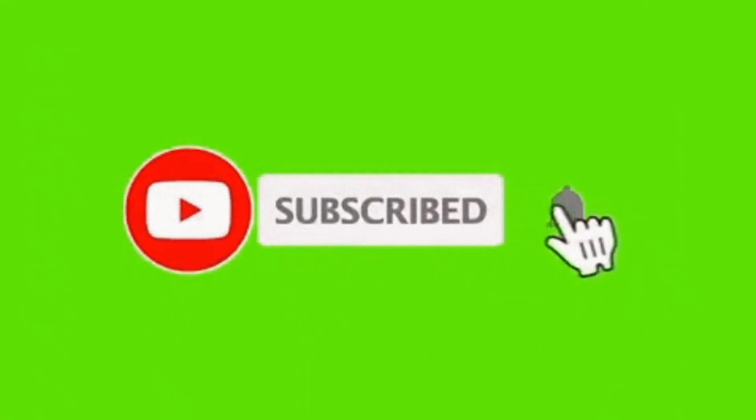Dear W124 friends, fans and owners, it's Ivica speaking. At the very beginning I would kindly ask you to subscribe to the channel — there is going to be interesting material, so stay till the end of the video.